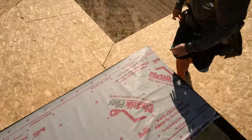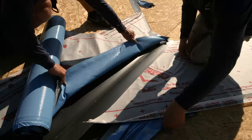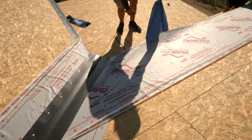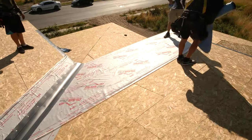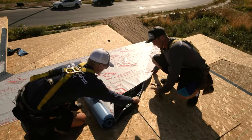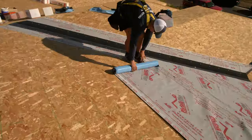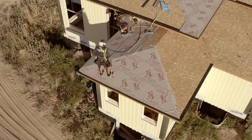The underlayment will go over the drip edge and valley flanges. Once all the underlayment is installed, you can then install all end wall and gable metal flashings.